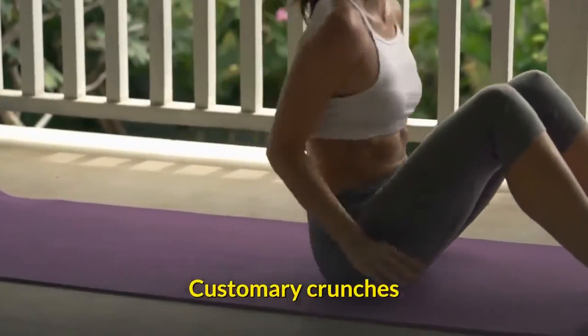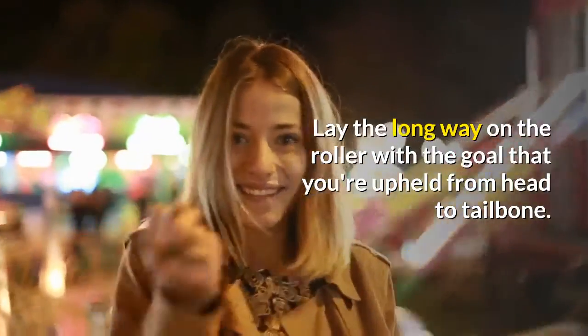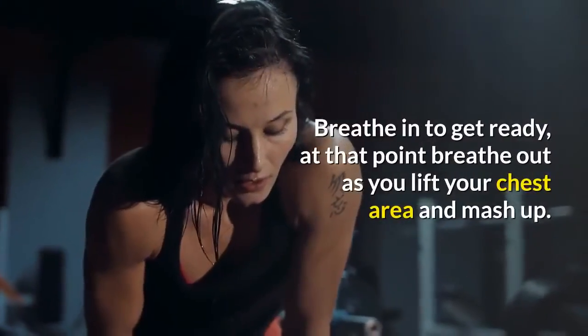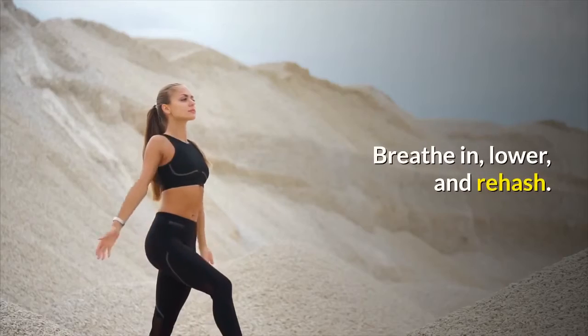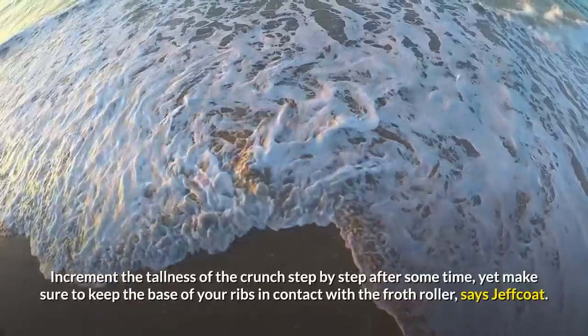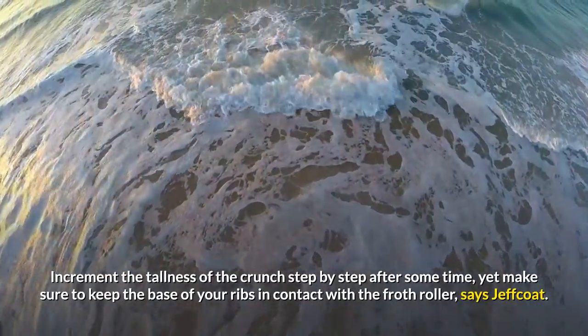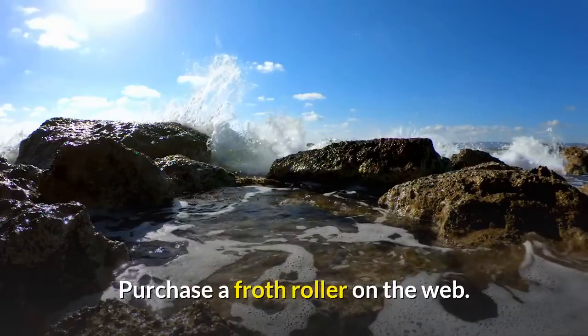Traditional crunches. Lay lengthwise on the roller so that you're supported from head to tailbone. Clasp your hands behind your head but don't pull on your neck. Breathe in to prepare, then breathe out as you lift your upper body and crunch up. Breathe in, lower, and repeat. Increase the height of the crunch gradually over time, but be sure to keep the base of your ribs in contact with the foam roller, says Jeffcoat. Purchase a foam roller online.